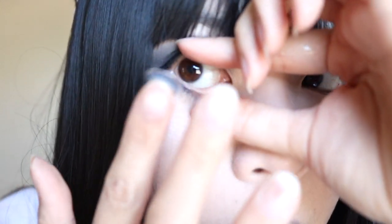They feel very, very jelly. Let's pop them in. There you go. So you can see natural eye and contact eye. And there you see contact eyes.